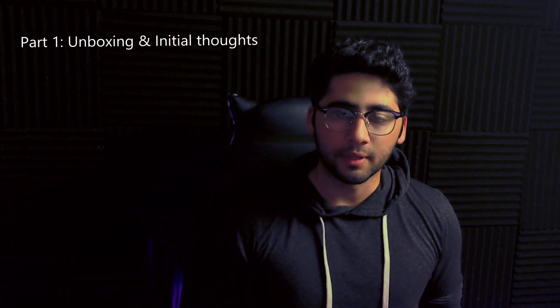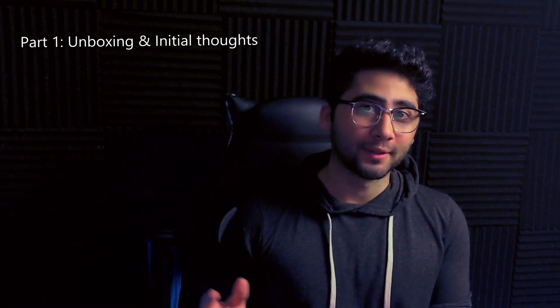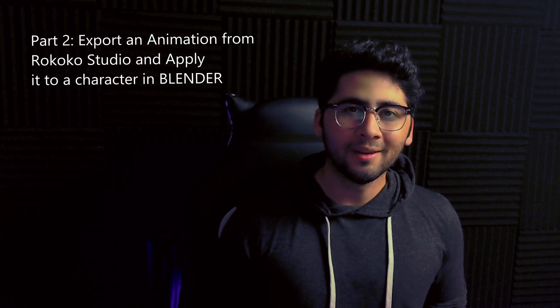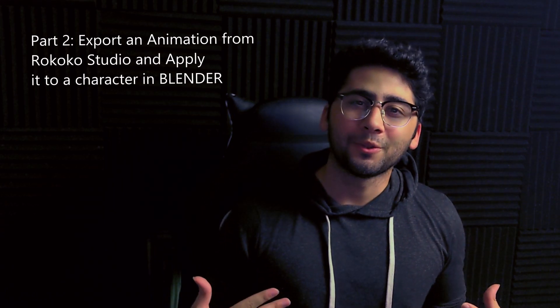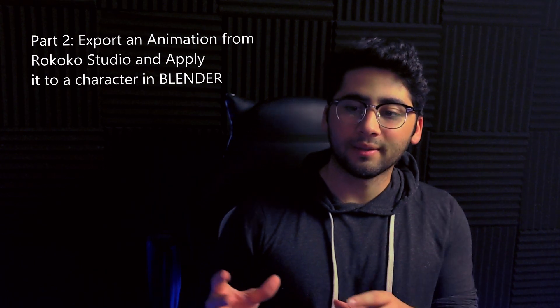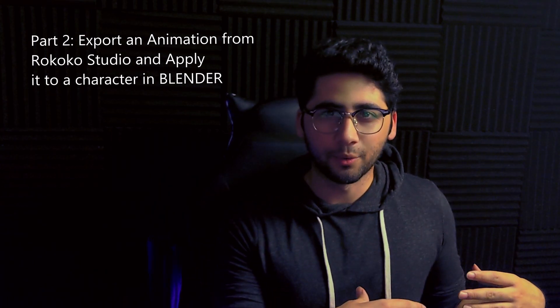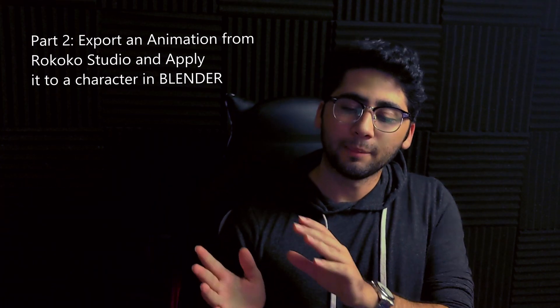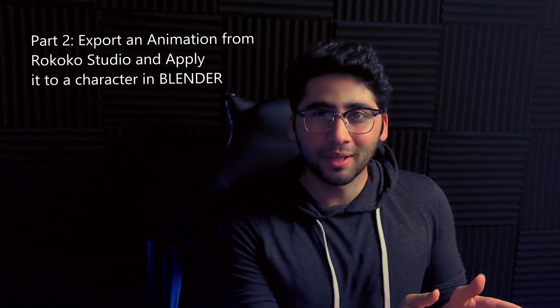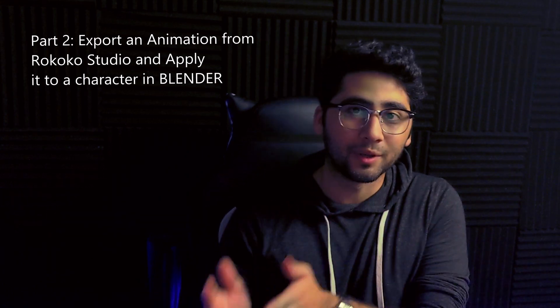I'm gonna be cutting this into three parts. Part one is this video — the unboxing — and I'll be sharing info about the company and what you can do with a motion capture suit, what the possibilities are. In part two, I'll help guide you through their app, the Rokoko Studio, and we'll export an already recorded animation into Blender and apply that animation to a character.